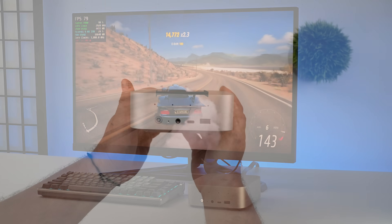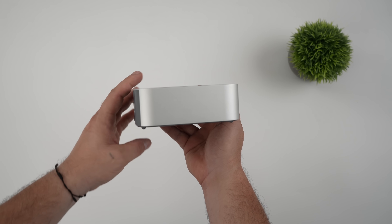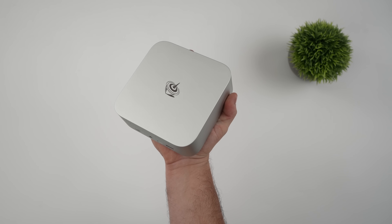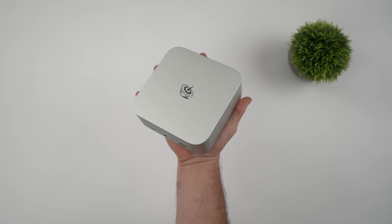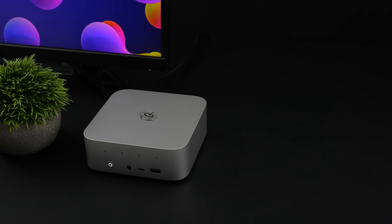What I've got here is the new Beelink SER 9. I did a first look video — if you're interested in checking that out, I'll leave a link in the description. But since then, I've been doing some tweaking with this little mini PC and I've actually managed to overclock the RAM, iGPU, and throw some more wattage at this chip. It's a great performer like it is out of the box, and it really comes down to the APU they opted to use here.